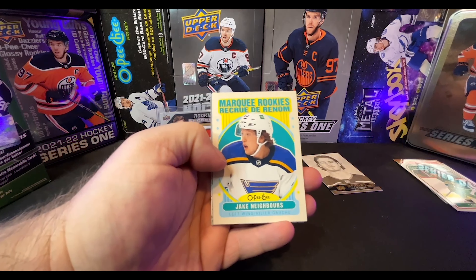Tin number two. All right, glossies. Let's see if we get Ukko-Pekka Luukkonen in this one too, or Moritz Seider. Alex Baribeau. All right, pack number one. Jesper Junis, Korpisalo, Mike DiPietro. Base pack.